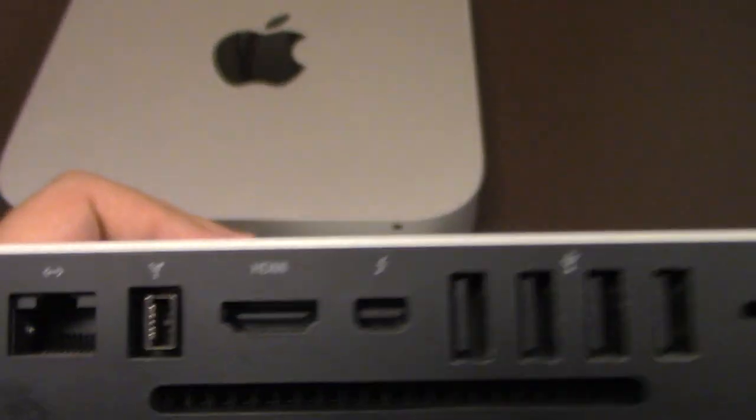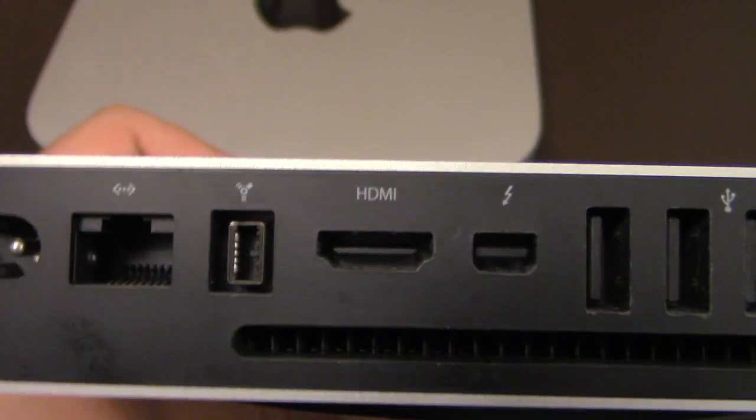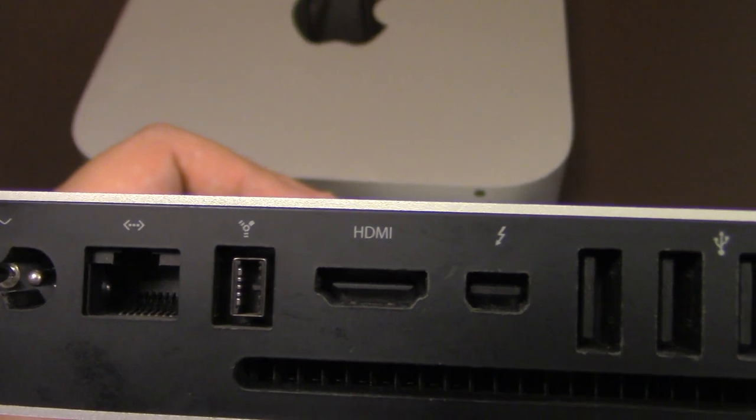Nobody uses FireWire anymore. Even the cameras they sell to the general public — even prosumer cameras — use USB. All computers these days pretty much have USB card readers.